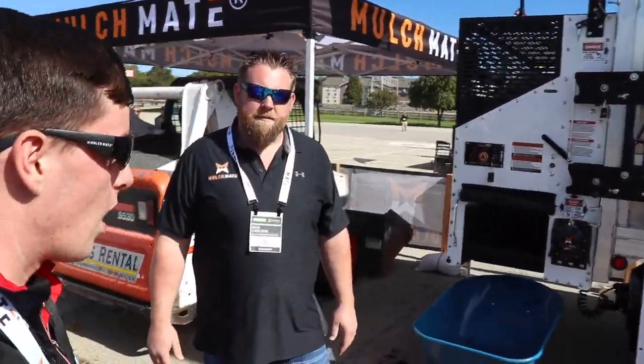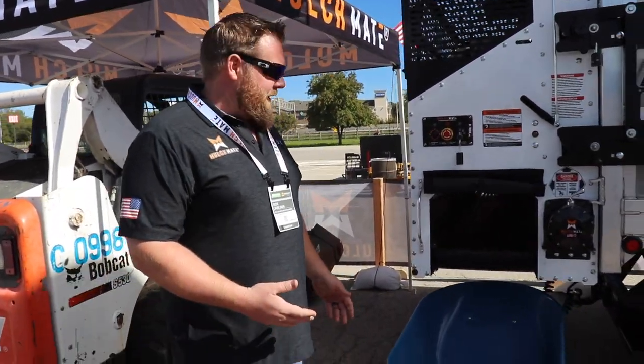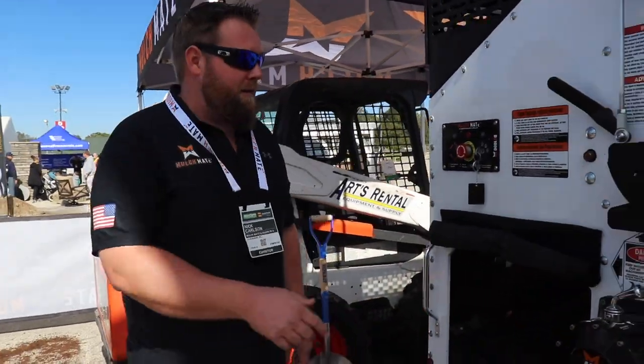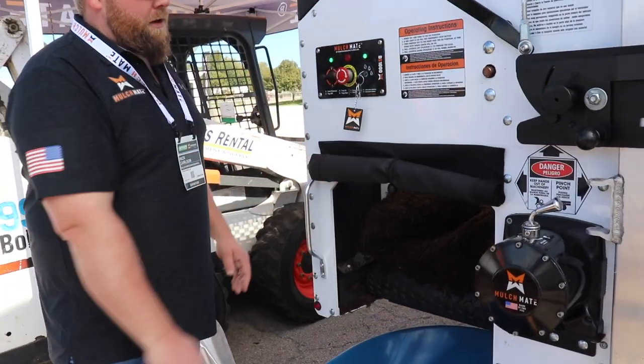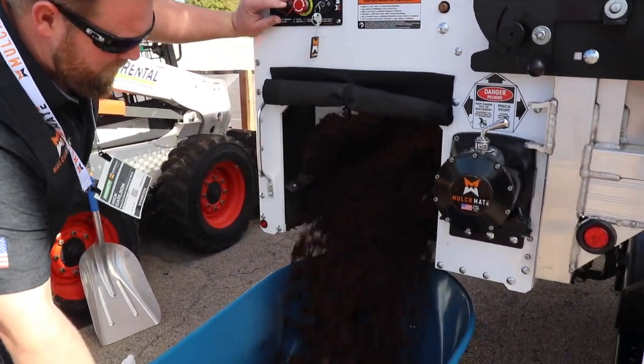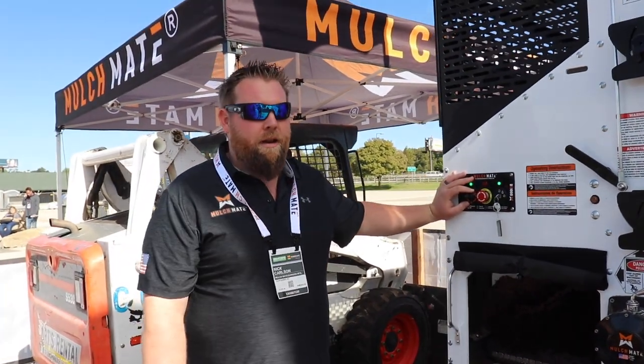Let me show you guys a little bit of the Mulchmate. Can you walk us through what the Mulchmate is and give us some insight on it? Yeah, absolutely. In simple terms, the Mulchmate is a mulch dispenser. It also handles rock, sand, river stone up to three inch, even some low moisture topsoil and compost. This is really quick, so keep your eye on it — this is how fast it is. You come up to the machine, engage it, turn it on, and you pump mulch. And that fast, you're ready to rock and roll.